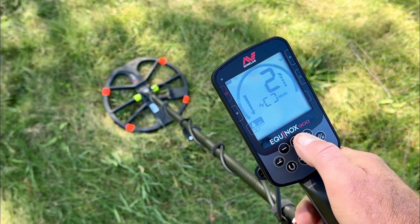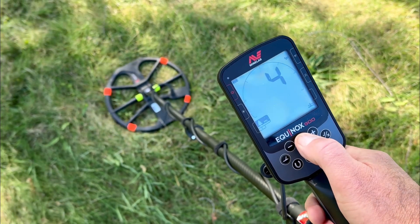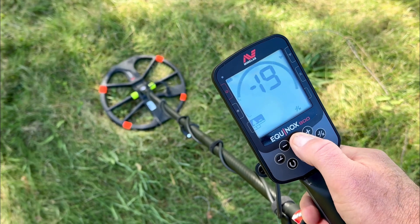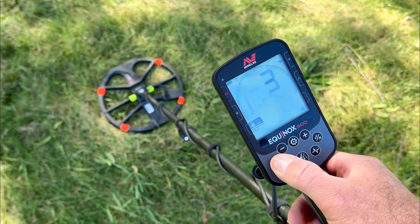The 15 seems to do slightly better. Switch up the recovery speed here — drop it. Normally hunt at 4, but we'll see what 3 does here.